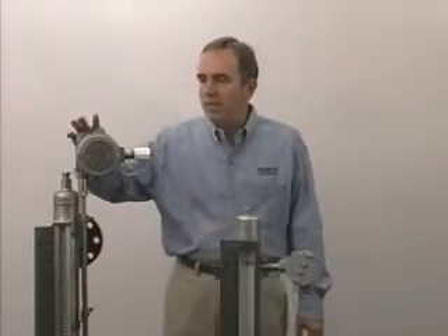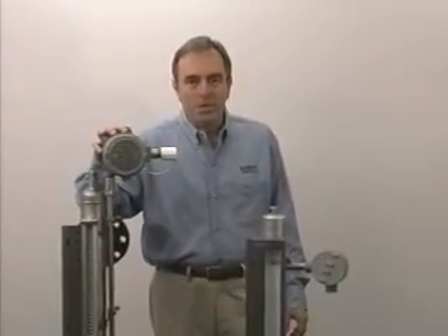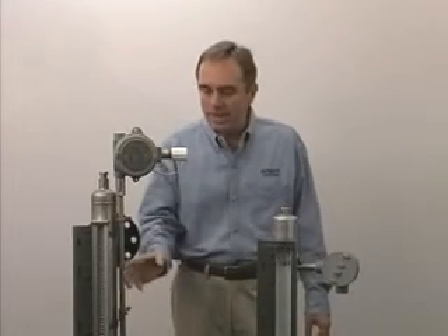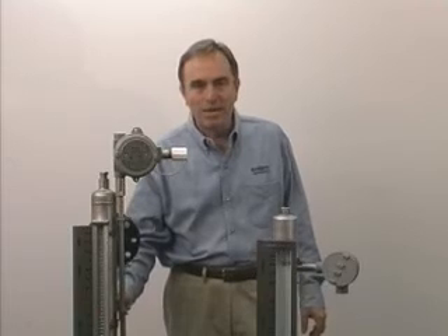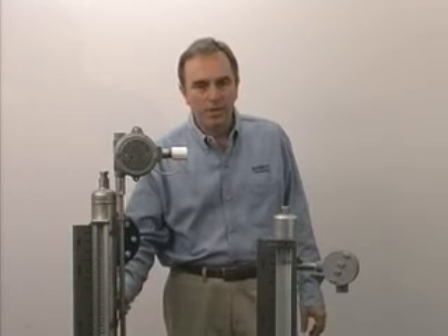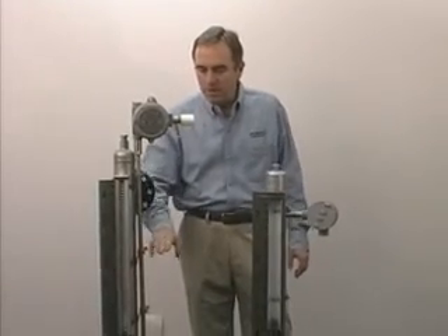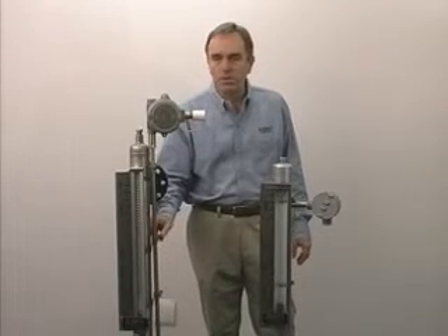We also have a magnetostrictive transmitter that's available. Again, it straps onto the outside of the gauge, and it's actuated by the magnets that are sealed inside the float chamber. As the fluid level rises and falls, the magnetic field goes up and down this chamber, and we'll give you a 4 to 20 milliamp output proportional to the level.